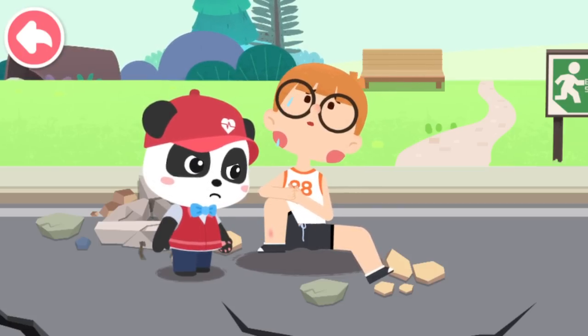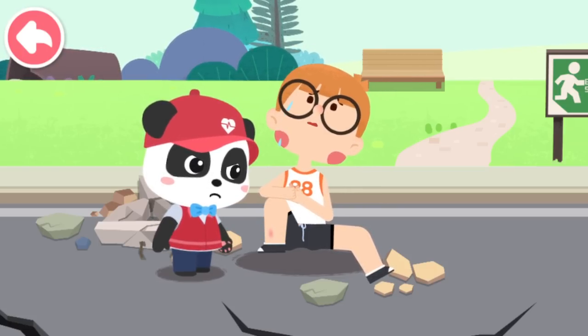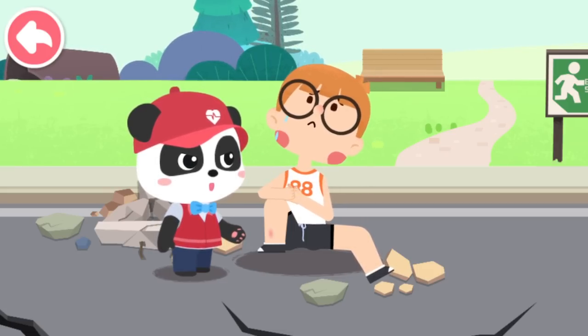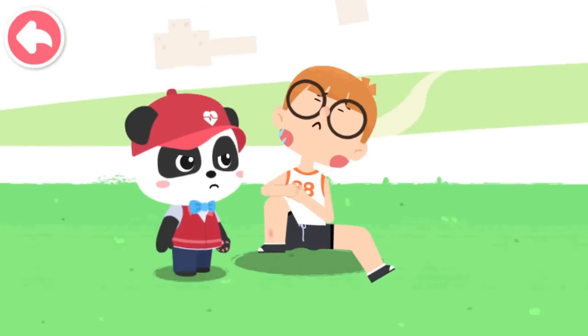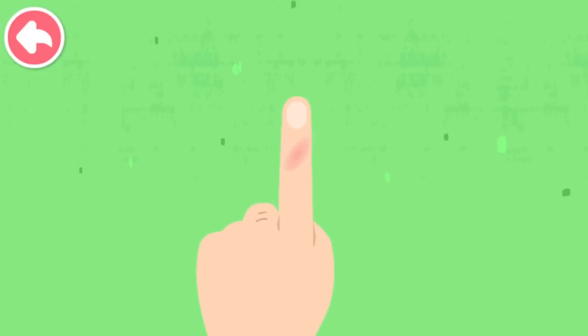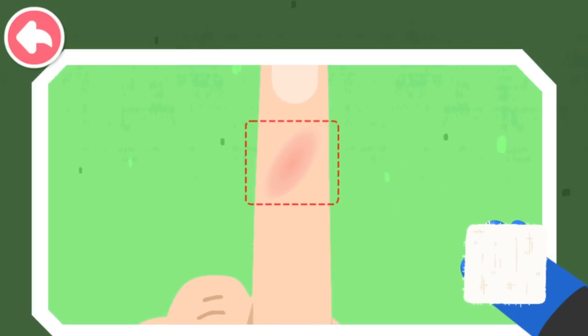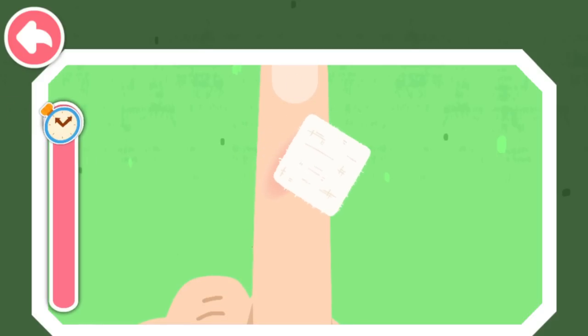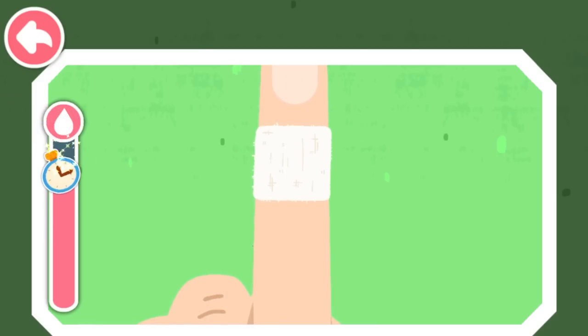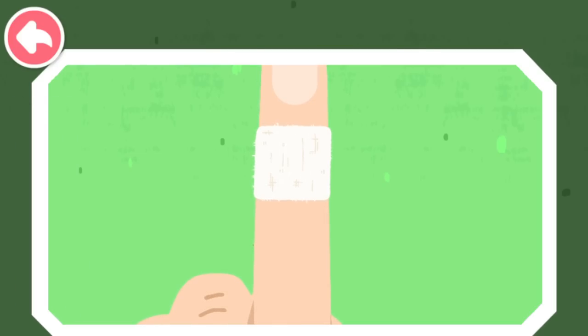When the earthquake struck, my hands were cut by falling stones. Don't worry, I am coming to give first aid. Put on protective gloves and apply pressure with a dressing on the wound to stop bleeding. Great job! The bleeding stops.